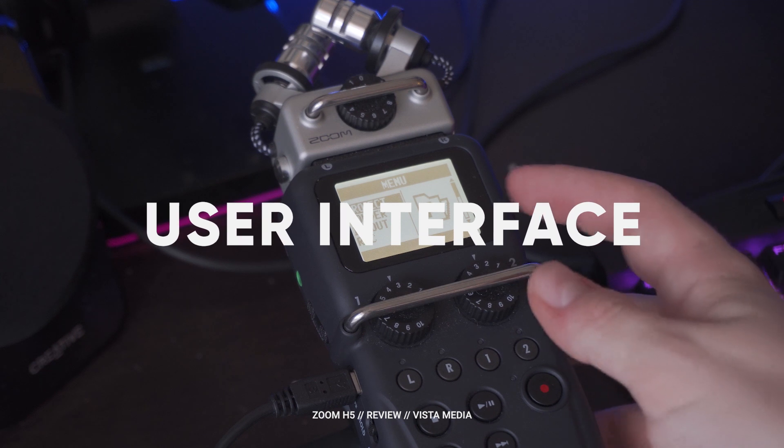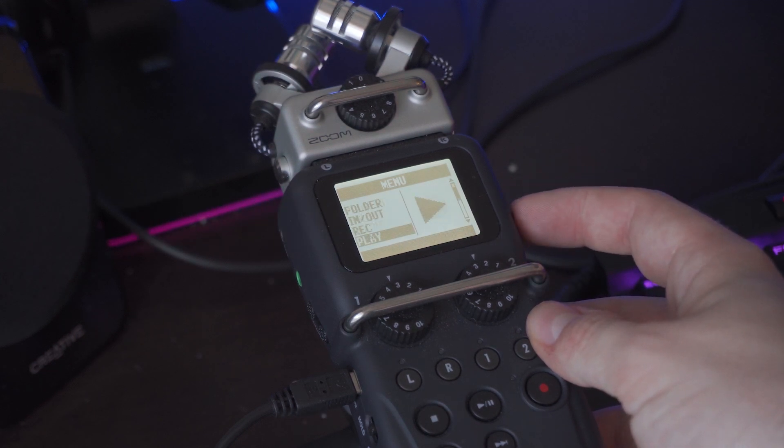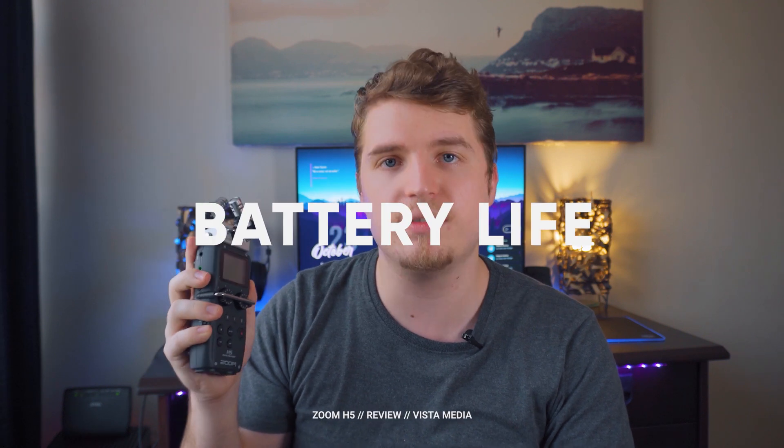It can record — as mentioned — for 19 hours on a 32 gig card, which is more than enough recording time for any day's worth of shoot. It also has a really clean UI that's very easy to move through, and as you can see here it's also backlit from the LED. On battery, I found that it can last upwards of nine hours. It's really great battery life, but it really shines when you plug it into a power bank.